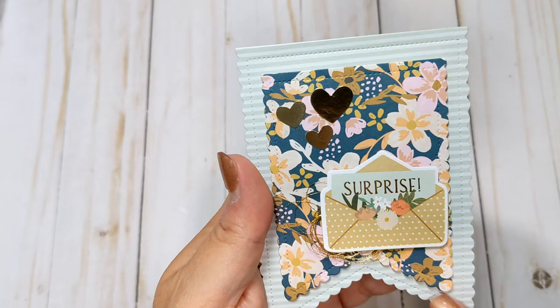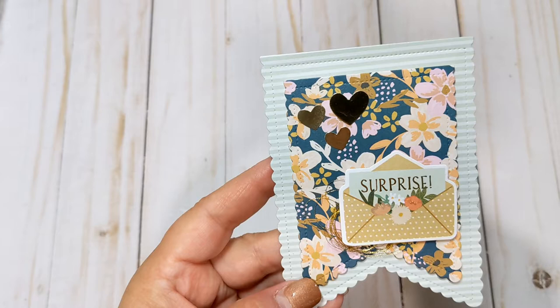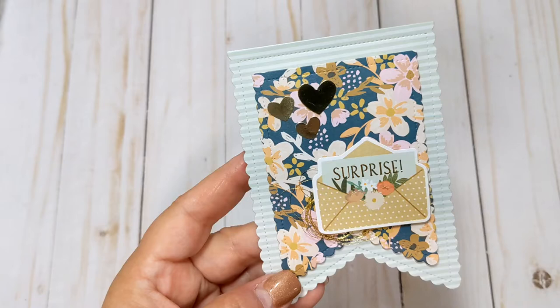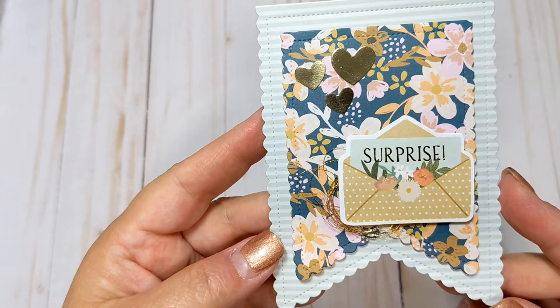So I did this one here. I used a striped paper in the background and this floral, added some gold cardstock stickers, an ephemera piece, and some gold thread. Now this collection — I didn't buy a whole lot of it, and the one thing I don't like about a lot of Jen Hadfield collections is you don't get chipboard stickers. So you're limited to cardstock stickers, ephemera, and maybe some dimensional stickers, if any. But I tried to make do with what I bought and I thought this collection is just really, really pretty.